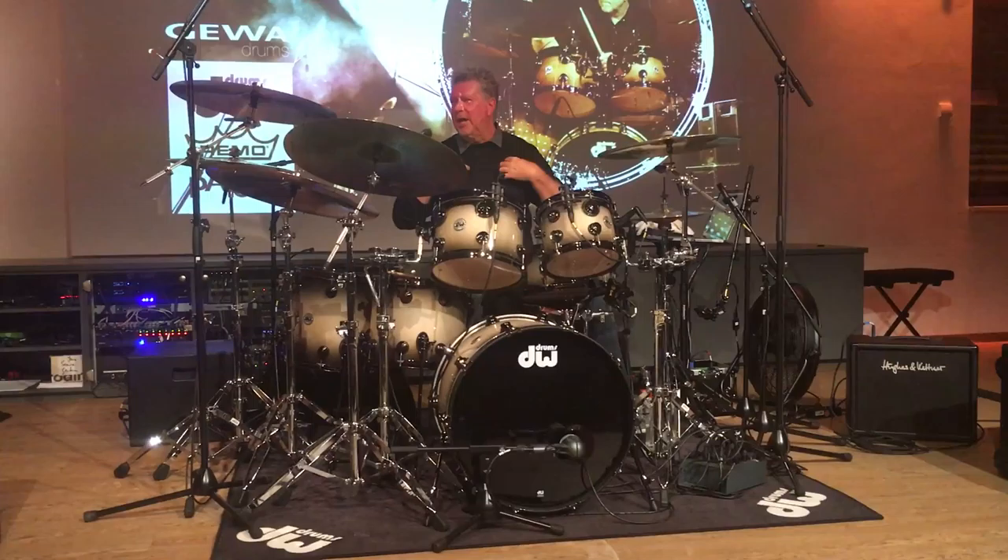We did a whole bunch of records like that, and of course then you get into the purist concept of, well, the whole drum set needs to blend into each other. Well, there are two theories about that — it depends on what kind of song you're cutting.